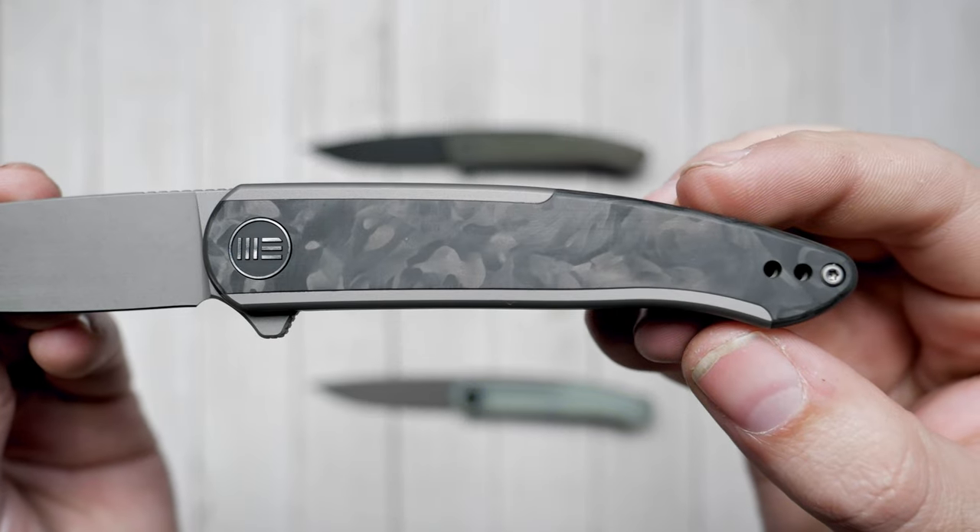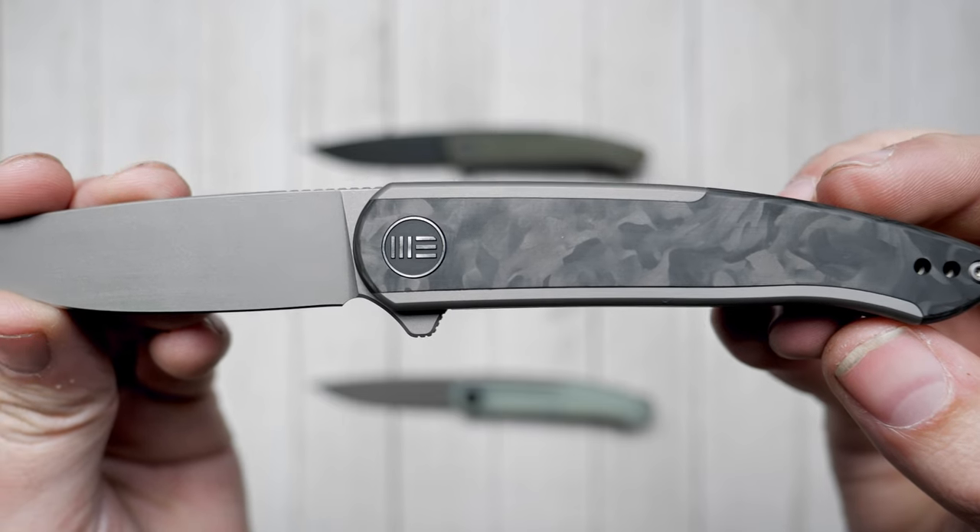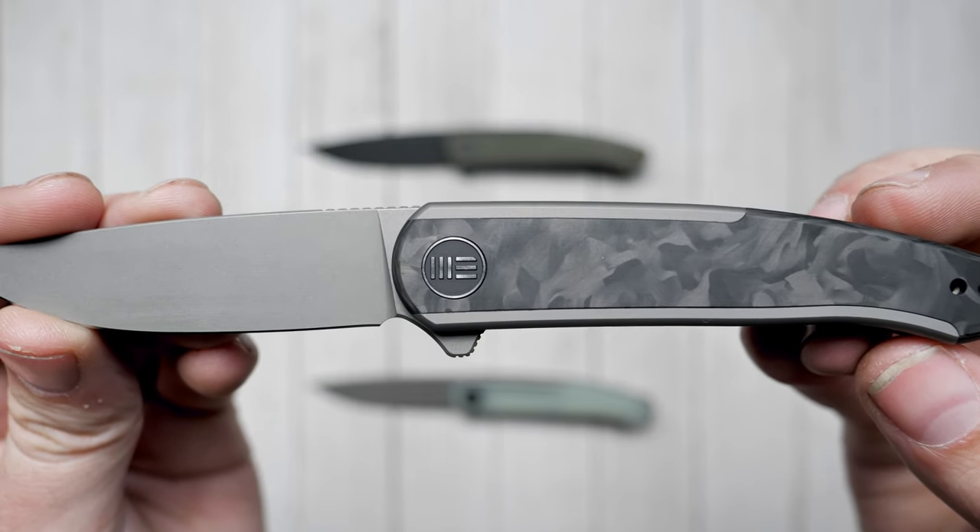The slim and narrow titanium handle allows for a profile that remains comfortable and offers strength and stability with none of the pocket bulk, making it practical for EDC pocket carry.